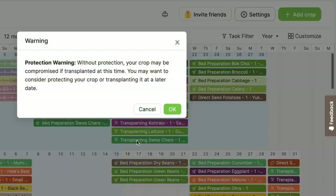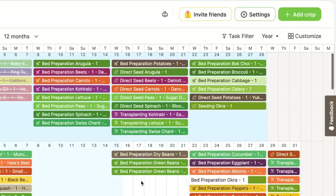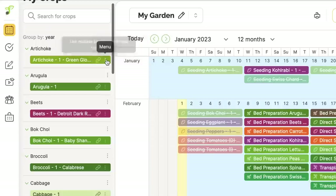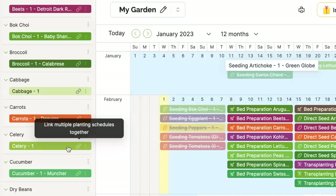You can pull your tasks over and slide them around. It'll say 'without protection your crop may be compromised' — no problem. I just moved my okra and you can drag and drop, which is so helpful, and every other related task after that moves too. To delete a crop, go to the 'Show My Crops' panel, open it up, click on the crop, and you can delete it. It'll take it off the calendar at every point. This is another great tool for editing things.